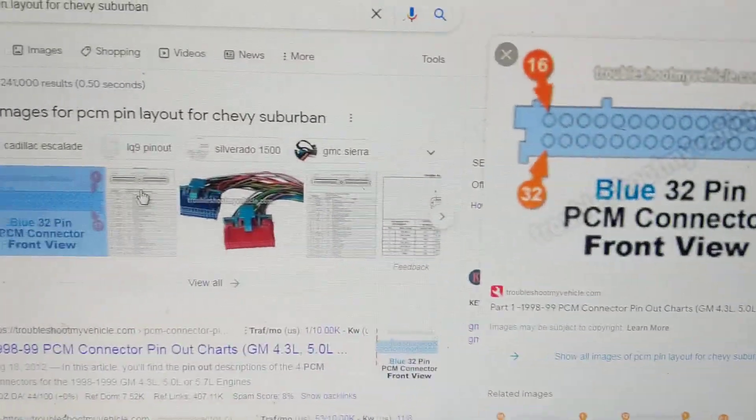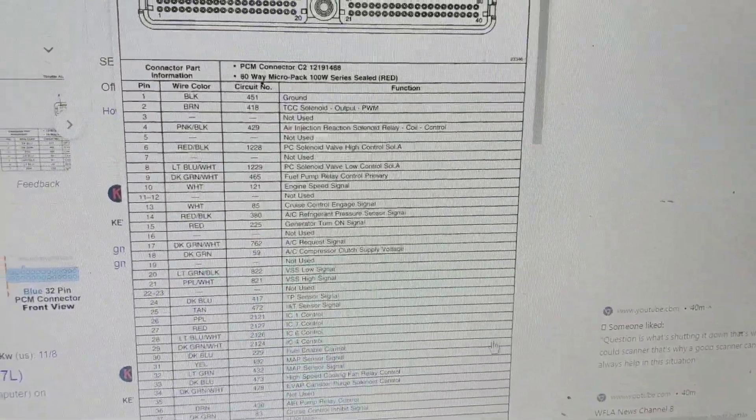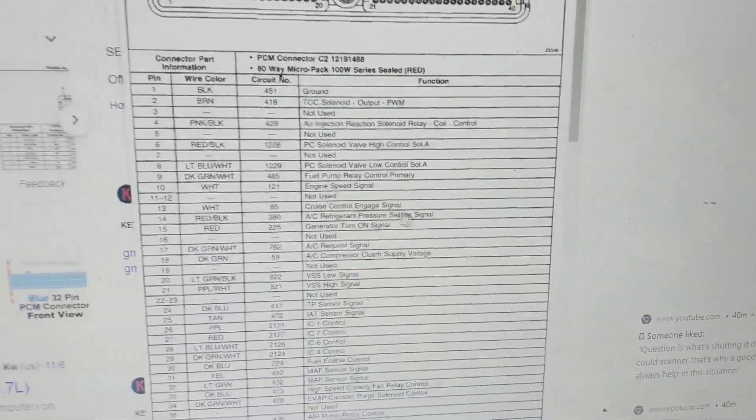I clicked on one of those images. This is what comes up — it shows what each pin is for, the color of the wire, and the purpose of each one, which we'll go over in a minute.